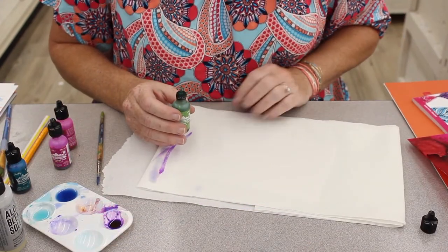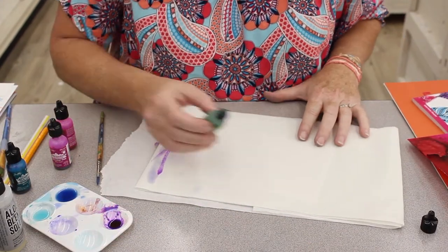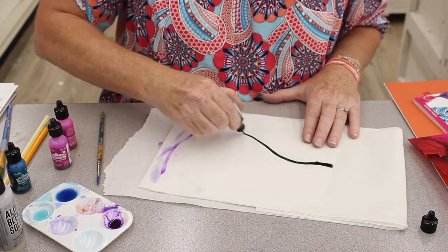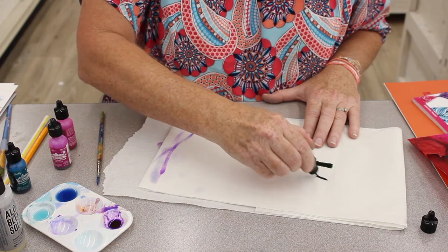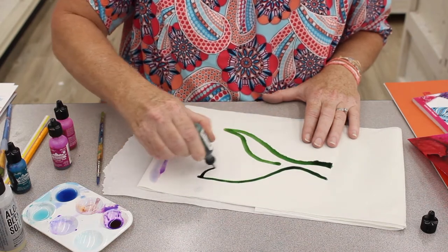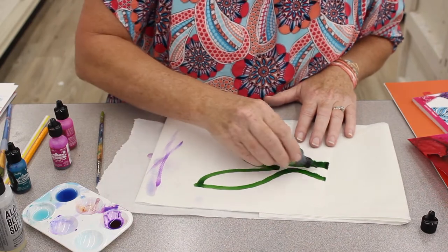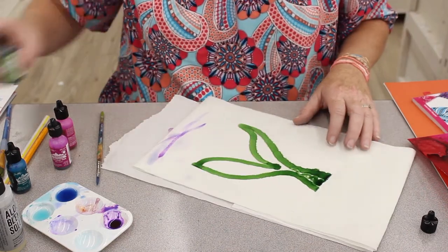Okay so the next creature that I'm going to show is a mermaid tail, and quickly I draw out the mermaid and I can go in and add a little color.